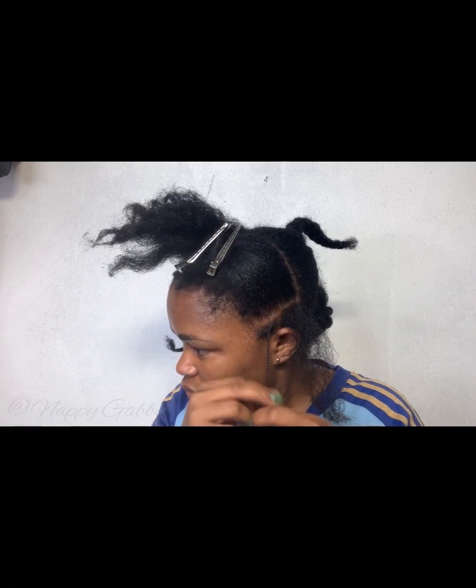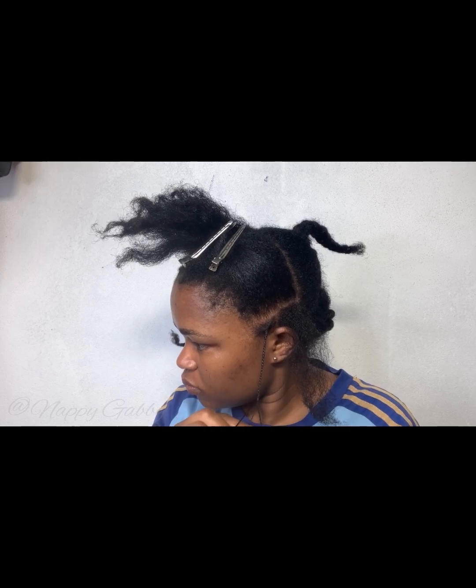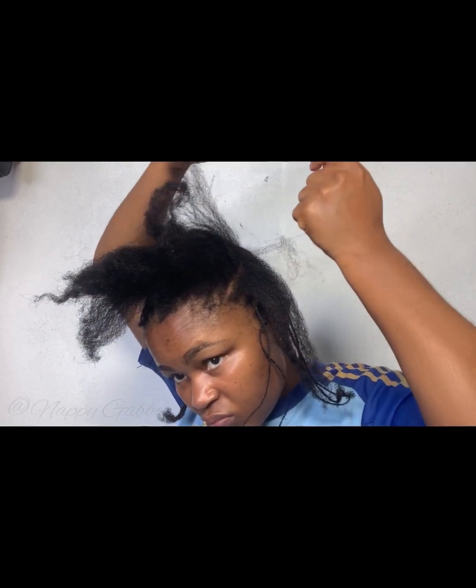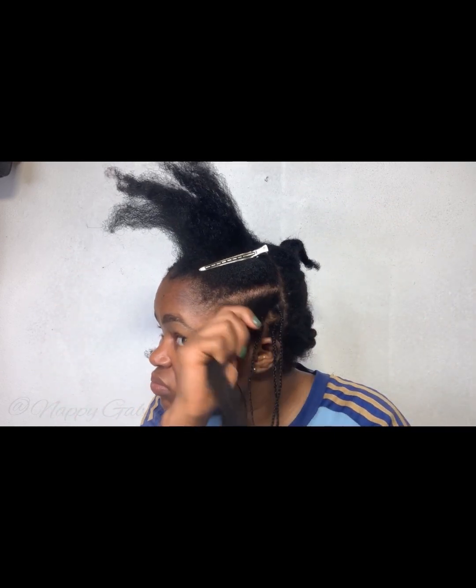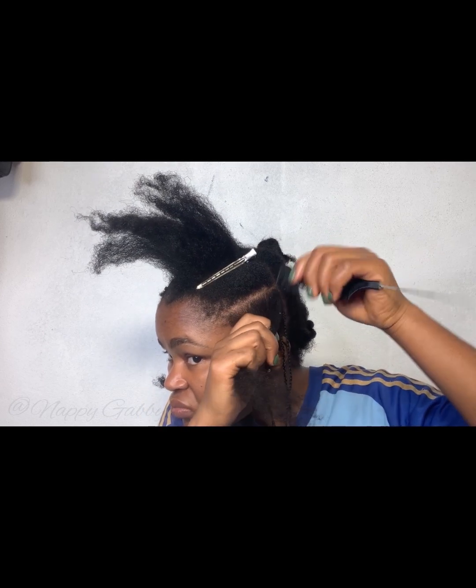At this point I was about an hour and 30 minutes in, because it took me an hour and 30 minutes to braid the first section. I was very particular about the parting — I tried to make it as neat as possible.